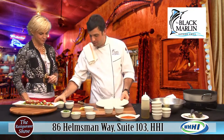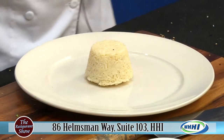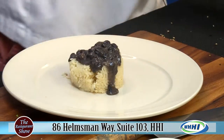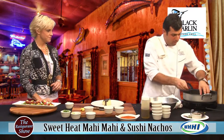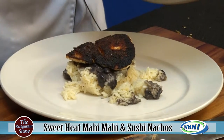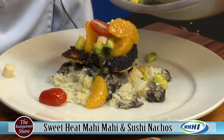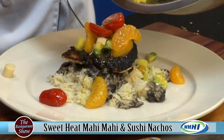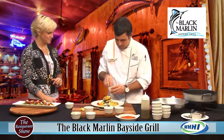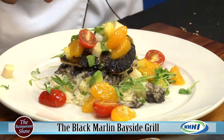For plating we're going to go with our house jasmine rice, a little bit of our black bean sofrito. We're going to come over here and grab our mahi — right on top. Beautiful. The colors are just extraordinary. We're going to add the salsa. Et voilà. And for a finishing touch we're going to do a little bit of micro cilantro. Perfect dish.